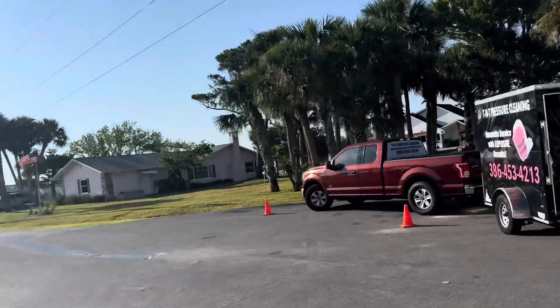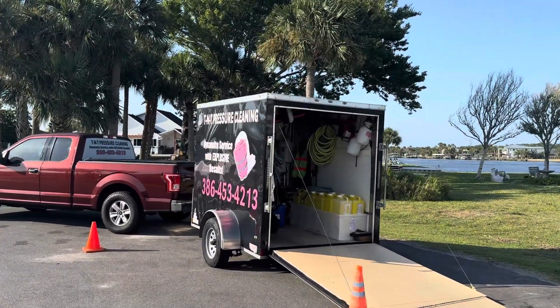Hope everyone's having a great day. Keep cleaning. Trevor Thompson, TNT Pressure Cleaning — Dynamite Service with Explosive Results. I just arrived on scene and I'm about to get set up. I'll show you what the after video looks like so you guys can see with the ladder there — nice and clean. You saw what it looks like dirty, so we'll take it from there. Take care guys, have a great and wonderful day.